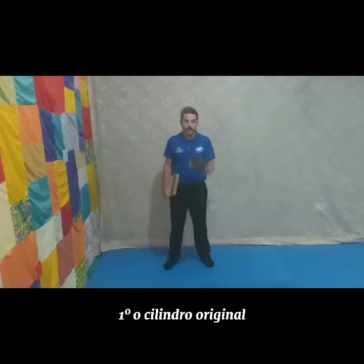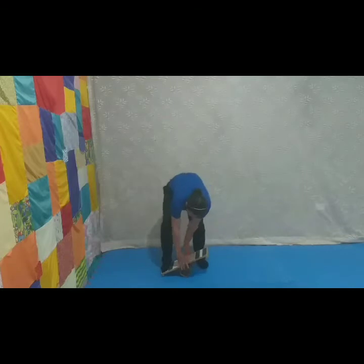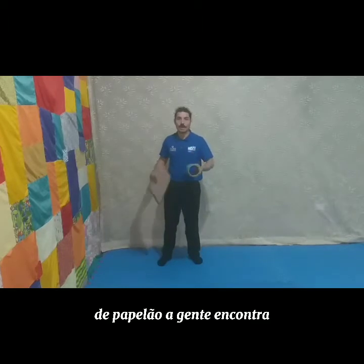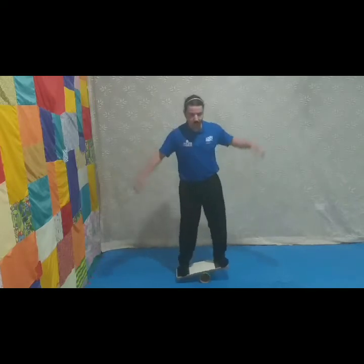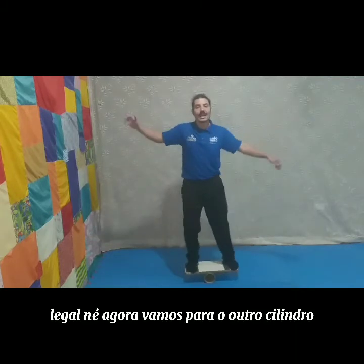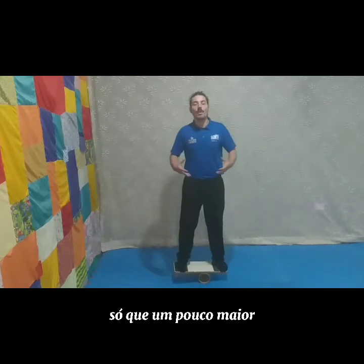Primeiro, o cilindro original, feito de PVC. Agora, vamos para o próximo: um cilindro de papelão, que a gente encontra em locais de venda de cordas. Agora, vamos para o outro cilindro, desse mesmo modelo, só que um pouco maior.